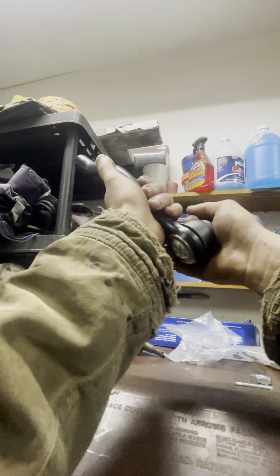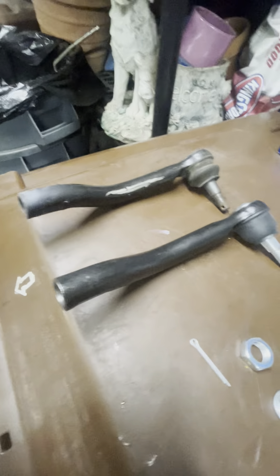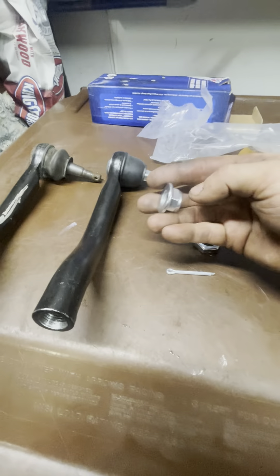Nice and tight on the right side. Got the same angle, same bends.